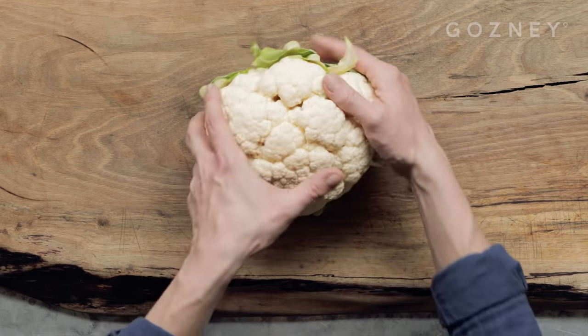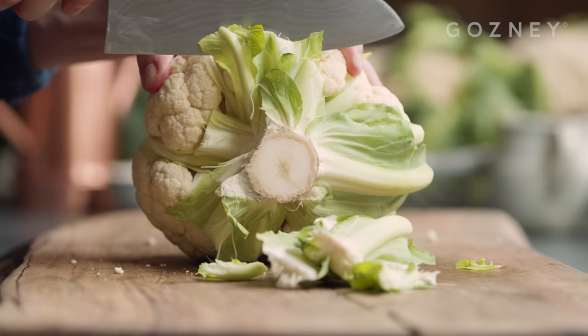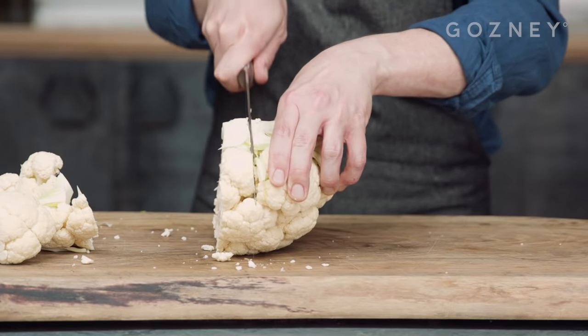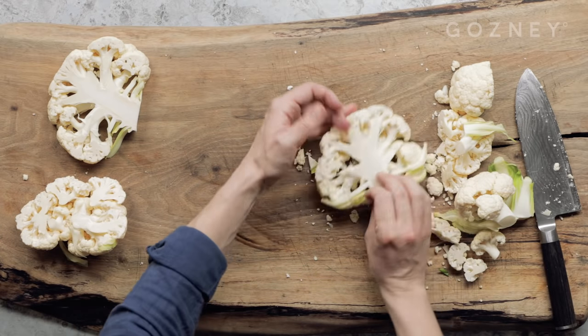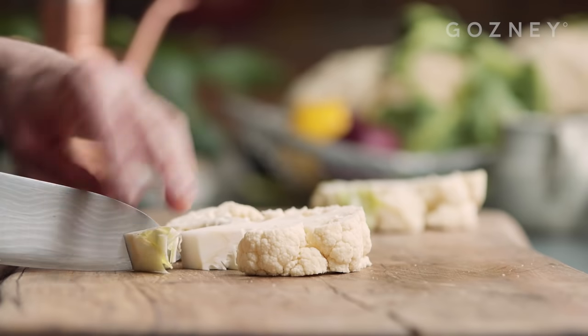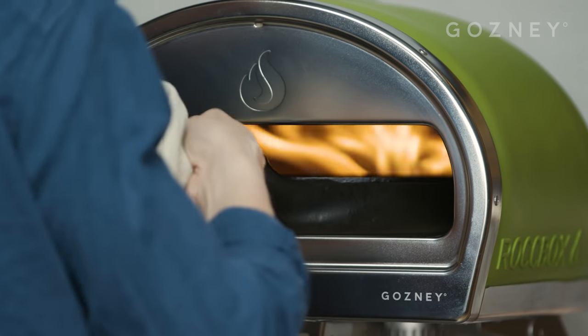Start by removing the outer leaves from the cauliflower. Depending on the size you can then cut down the stalk, portioning into one or two steaks. Larger cauliflowers you might get two, smaller you'll probably only get one. At this point if you need to, you can trim the stalk around a little bit. Put the pan on and let it start getting hot.